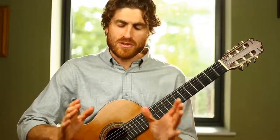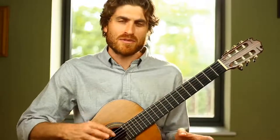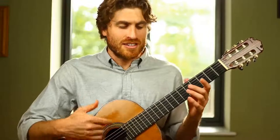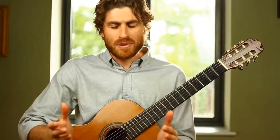After the first B section, we have a repeat of A which is exactly the same as before—same dynamic (piano), same pattern, same notes.